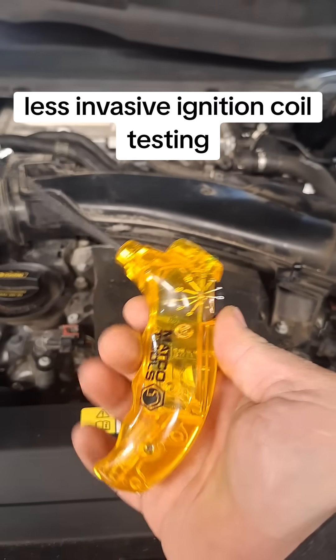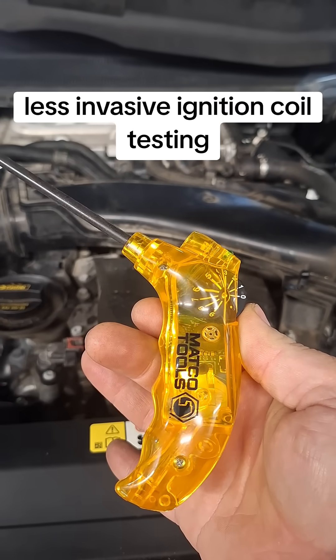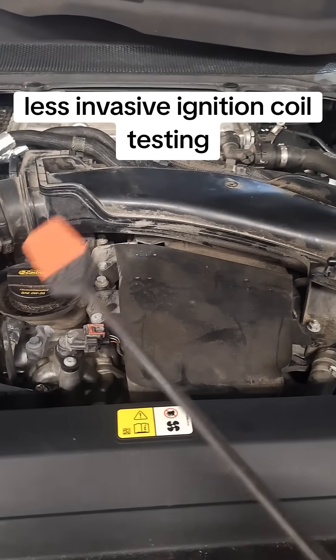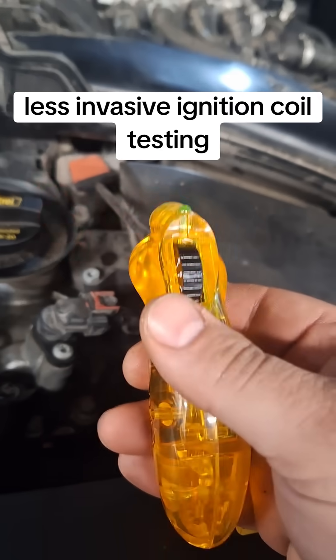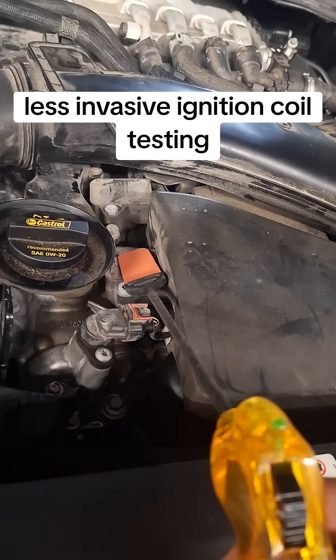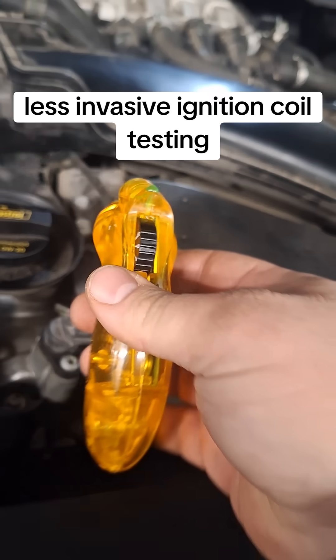Unless you have one of these. It's a little coil tester. You just basically turn it on and then you stick it under there. The nice thing about this is you can fish it under things.